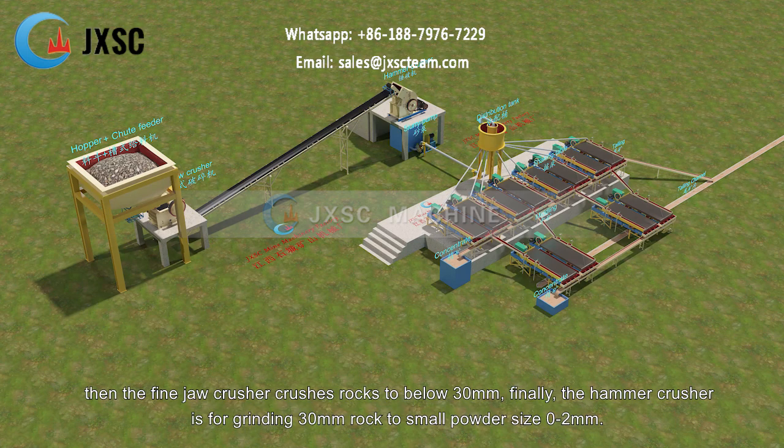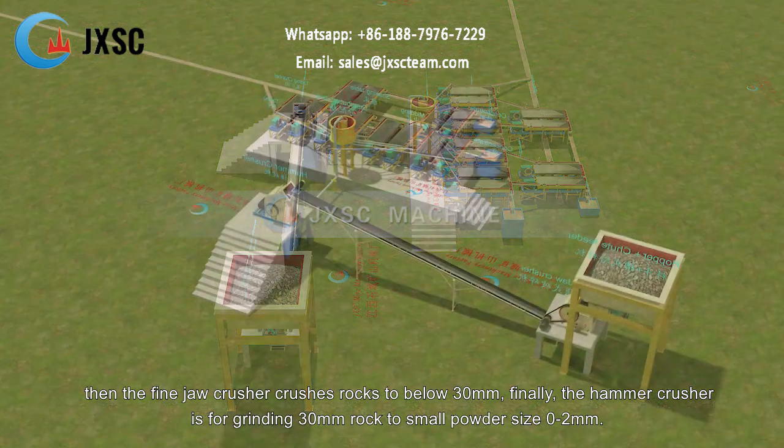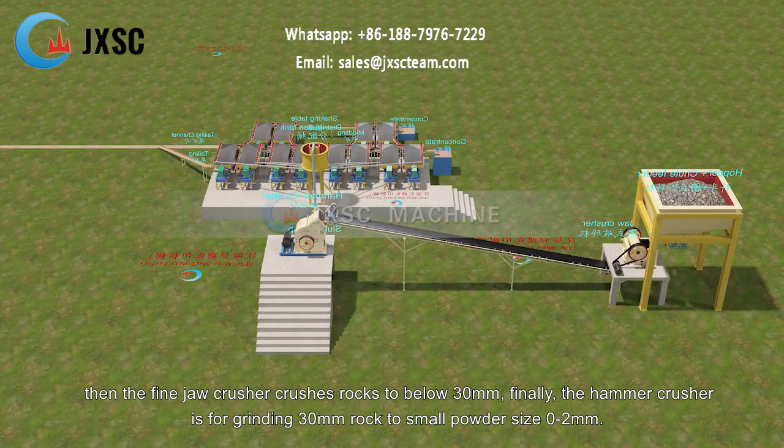Then the fine jaw crusher crushes rocks to below 30mm. Finally, the hammer crusher is for grinding 30mm rock to small powder size 0 to 2mm.